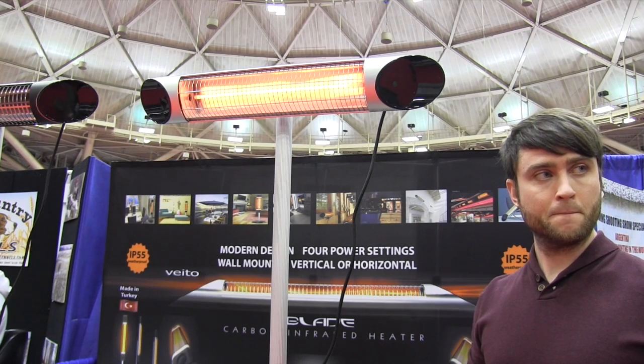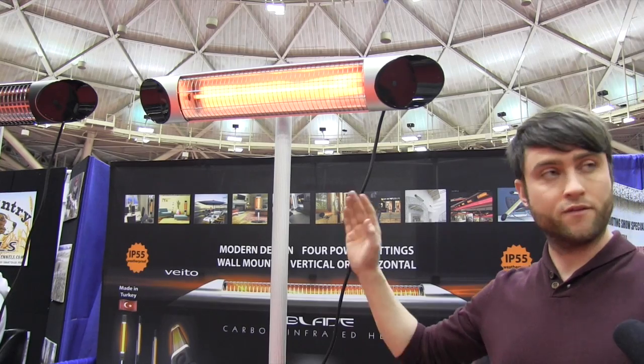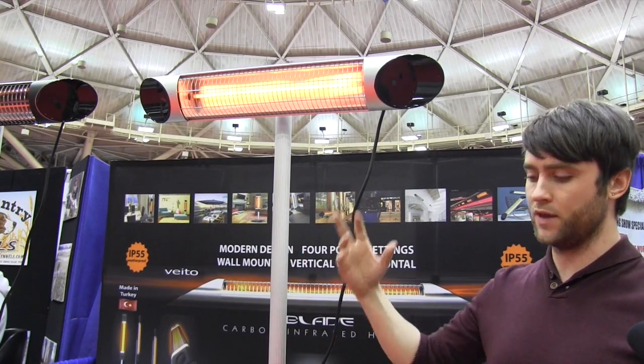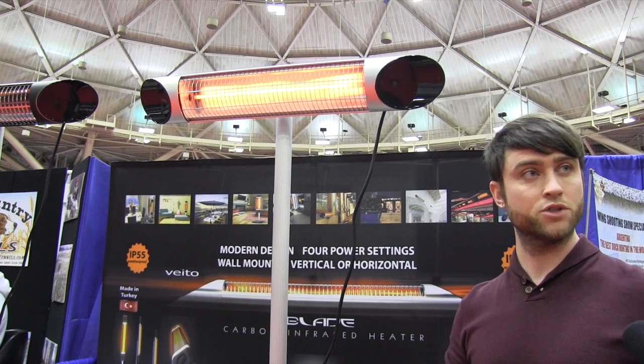Very nice — and adjustability, how high will that stand go? The stand itself is adjustable from three feet to seven feet, and with the mount you can go as high as 16 feet and it will still cover that 600 square foot area, with a range of as much as 70 feet.